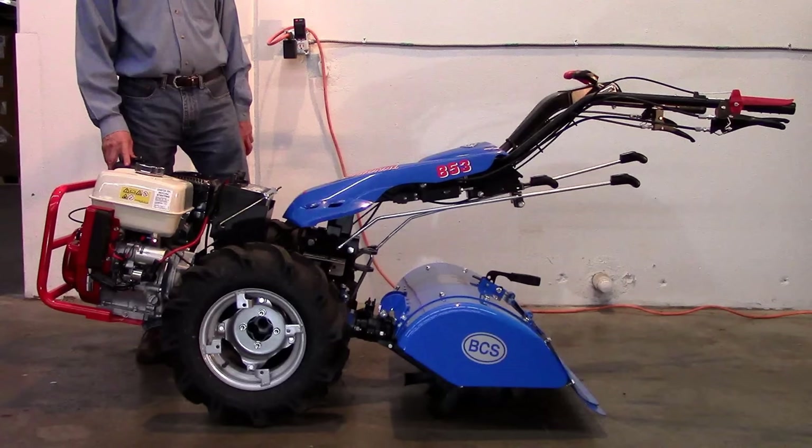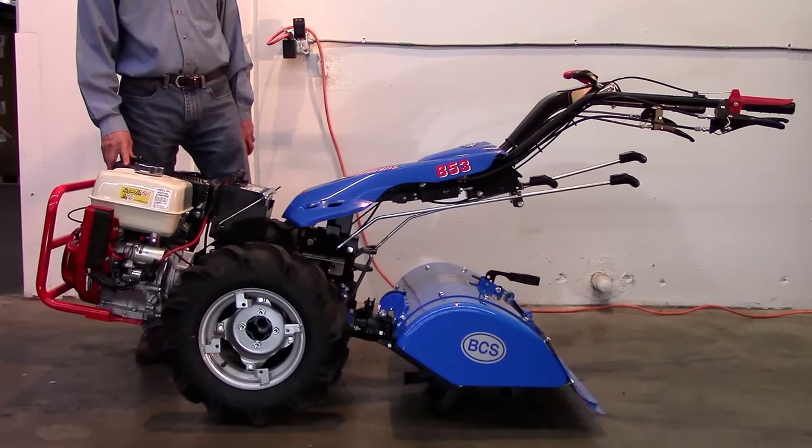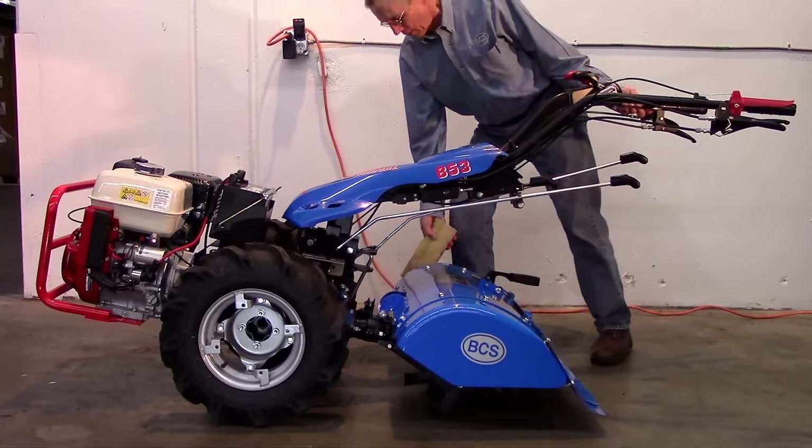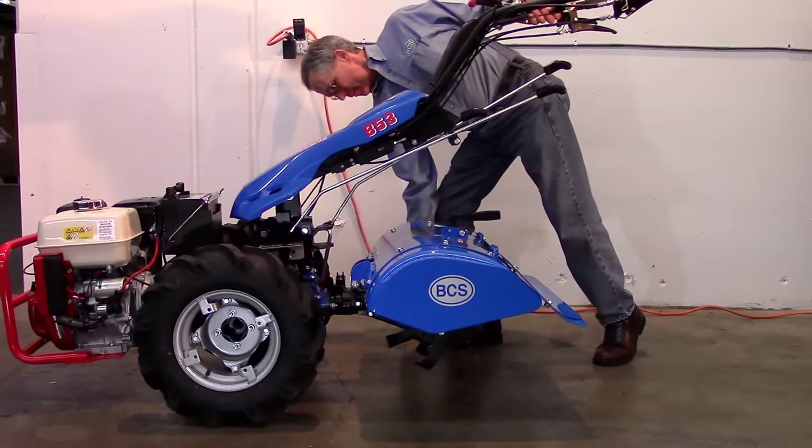The most efficient way to introduce operating procedures for BCS tractors is to start at the nose and work backward. Starting with the engine, we recommend checking the engine oil level each day before starting work.